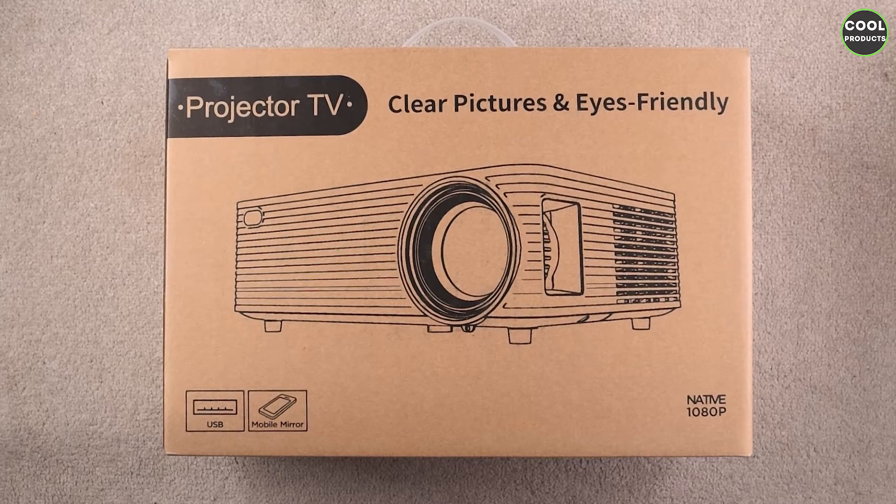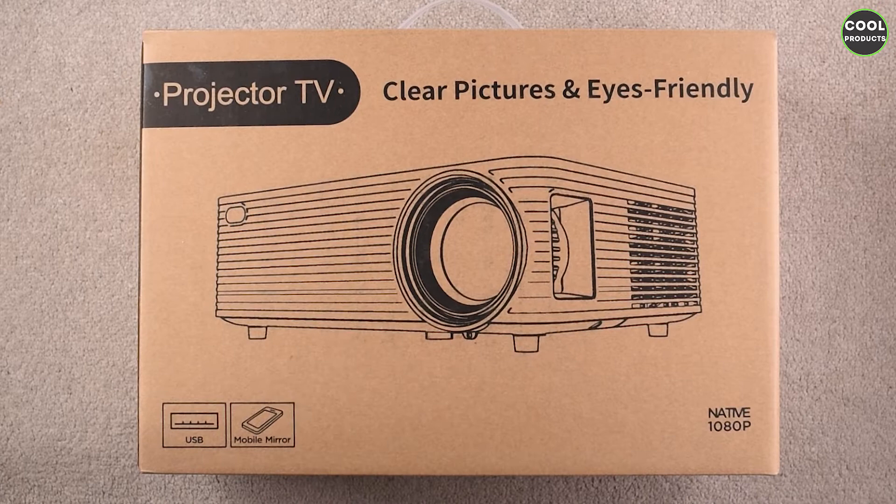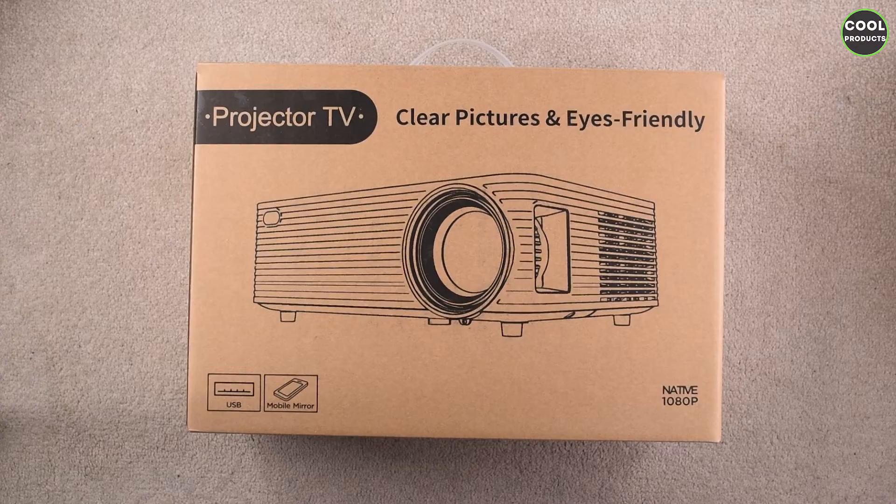Hi everyone, in today's video I'm going to do a review of this Wise laser projector. I just want to mention the video is not sponsored by the company — I purchased it on Amazon, as you can see here. So let's get into the unboxing.